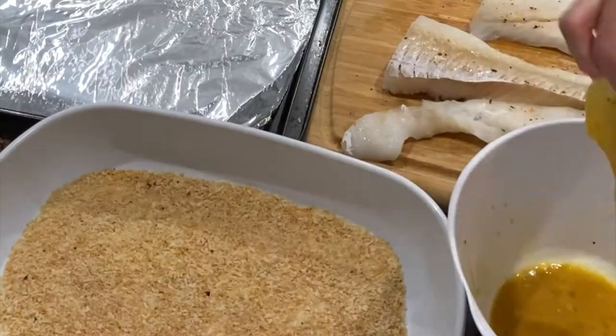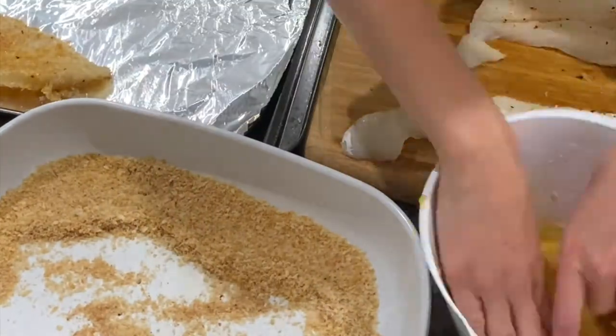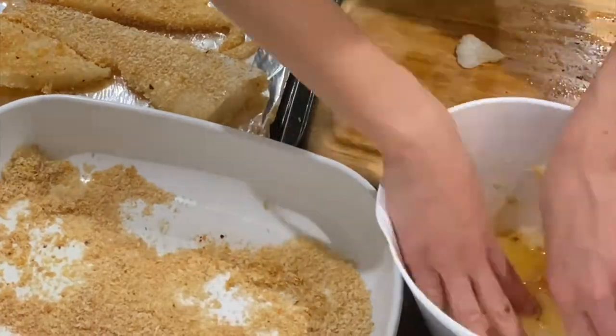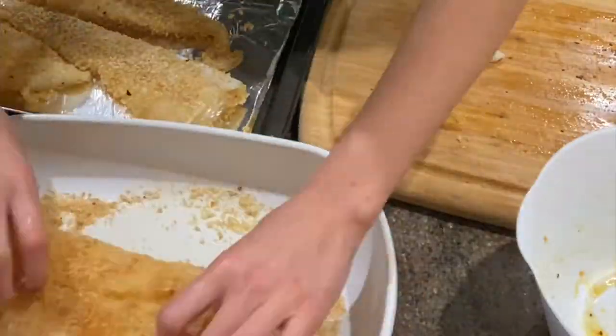Whisk the egg and add Worcestershire sauce. Spray a baking sheet with non-stick cooking spray. Dip the fish into the egg mixture and then dredge into the panko crumb mixture. Place onto the baking sheet and repeat with the rest of the fish.